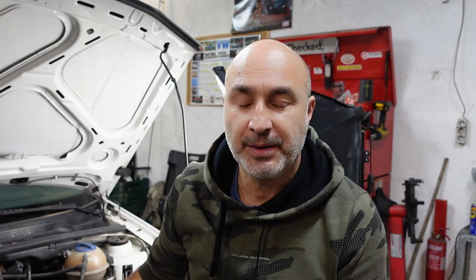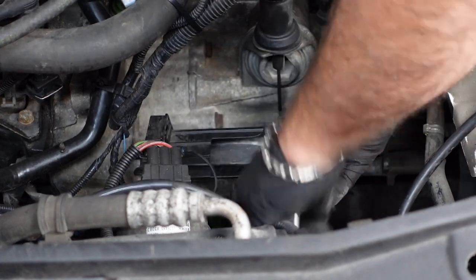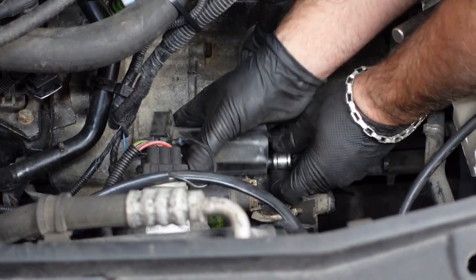Now focusing on the starter motor area — there's a little black plastic bit that holds the wiring, with a first tin underneath, so we're going to remove that. Next, still in the area of the starter motor, there's a little 10mm bolt that holds the bracket onto the water coolant pipe which we need to remove.